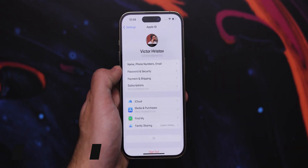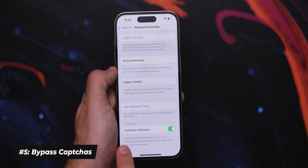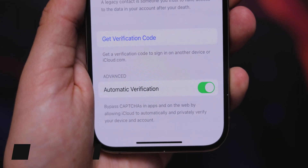Another cool feature is automatically bypassing those passkey capture codes in apps and on websites. To enable this, go into Settings, open your iCloud account, tap on Password and Security, and you will find a new toggle called Automatic Verification.